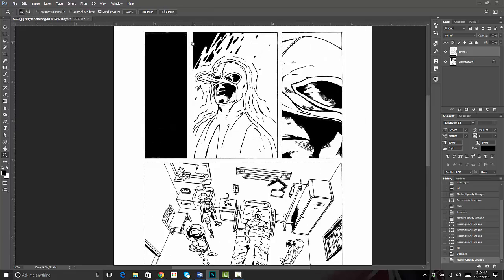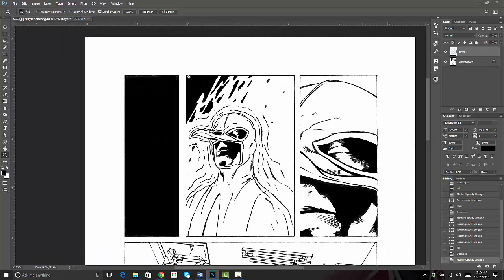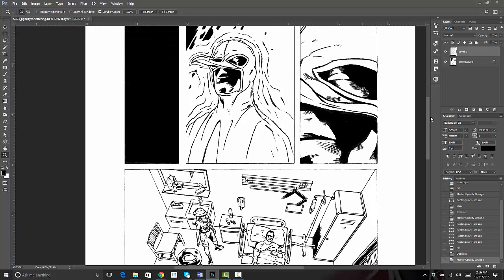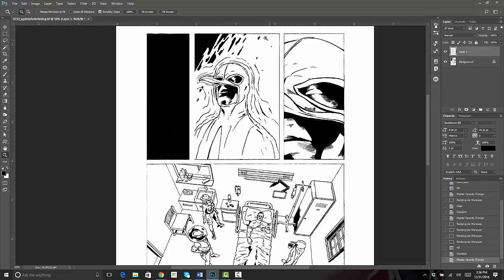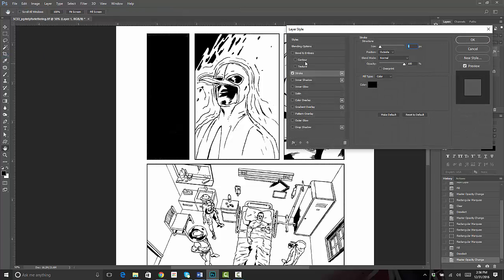We'll zoom in so I can show you — you can see that now we've got everything between the panels and on the outside painted out. But now this panel kind of doesn't have a line on this side; the line is inconsistent over here, it's bleeding out. So what we're going to do now is put a stroke around all of the white that's part of the panels.